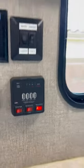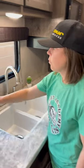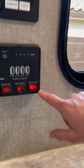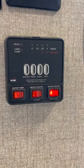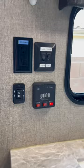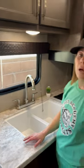If you are hooked up to RV hookups, then the only button that you need to worry about is this one here, the water heater electric. The glowing light means the water heater is on and running, so if you would like to have hot water, just keep that on during your stay.